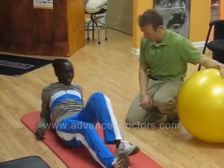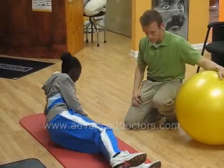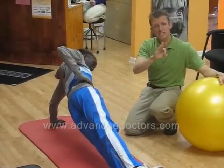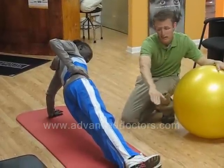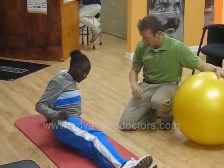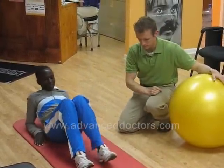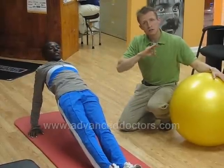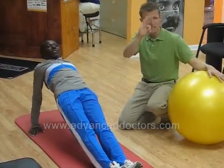We're going to be facing upward. We're going to be repeating on the other side. Thirty seconds. Straight line from the ankles all the way up to the shoulders. Hands facing the feet. Now face up. Straighter the better. Thirty seconds.